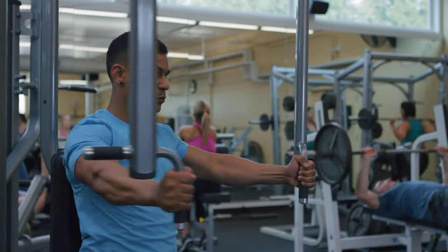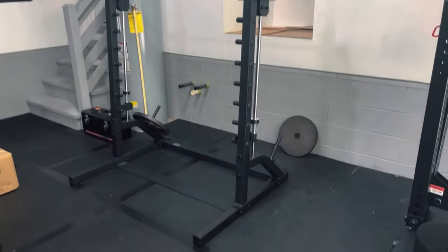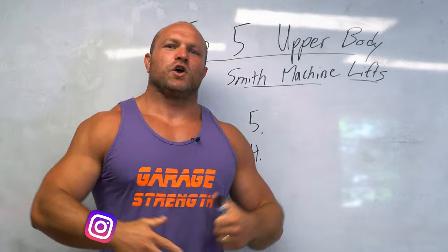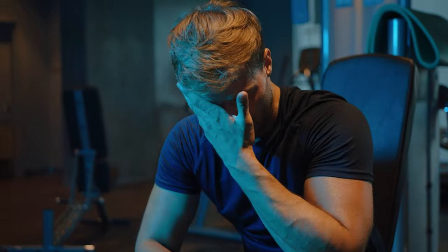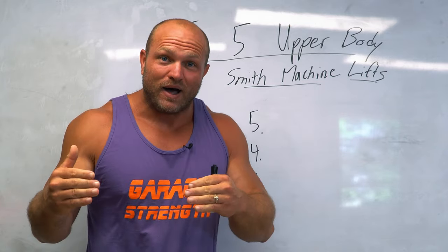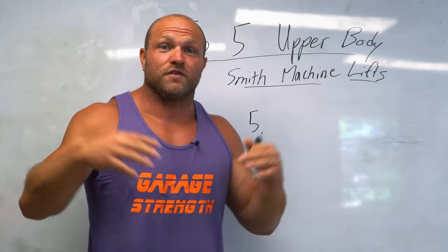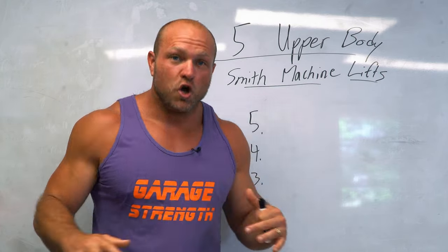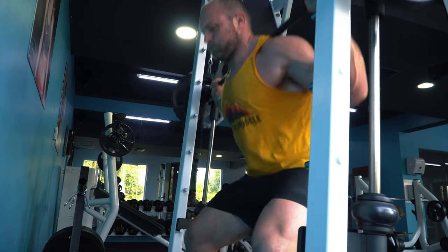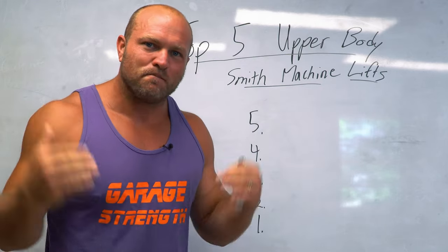So you go to the gym and every single piece of equipment is packed with people, there's nothing available, and there is this little old piece of equipment sitting in the corner — the Smith machine. You're sitting there going, 'I don't want to go on the Smith machine, that's where all the losers go.' But I was fortunate enough to go down to a hotel in the Dominican Republic with almost no weights, and I played around with the Smith machine for two straight hours — that's where I came up with these top five exercises to help you get that monster pump.